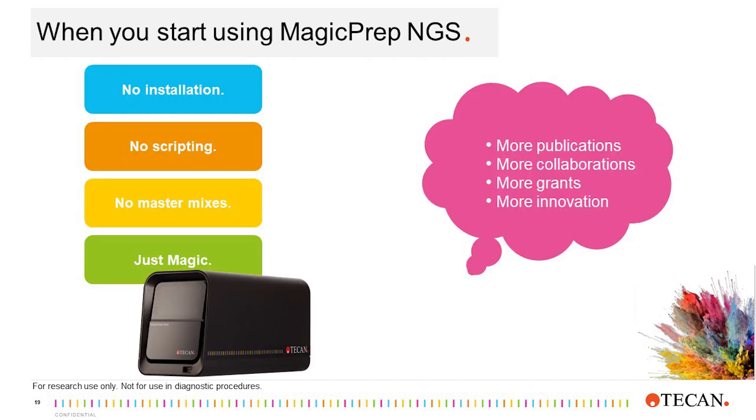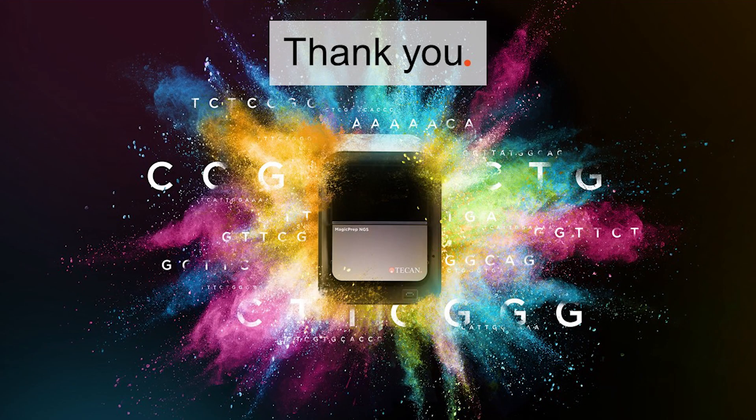The MagicPrep NGS system is designed for low- to mid-throughput labs. With no installation, scripting, or making mastermixes, anyone can reliably generate libraries. What will you do with the additional time? Thank you for your time and attention. For additional information about MagicPrep NGS, contact your local TCAN sales representative, or fill out the form at tcan.com/magic, and we can provide more information.